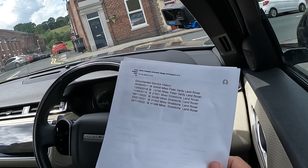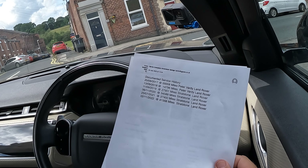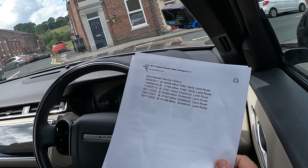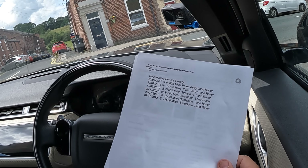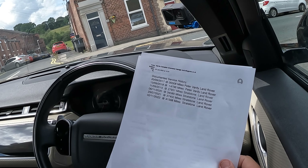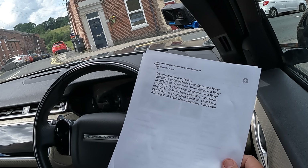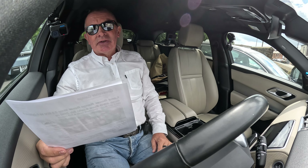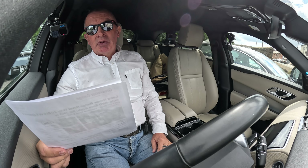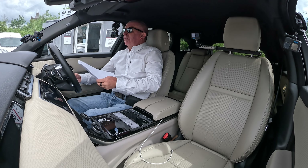Service history: 13th of the 9th 2018 at 14,796 miles, Peter Vardy London. 11th of the 9th 2019 at 27,951 miles, Stratstone Land Rover. 6th of the 11th 2020 at 34,589 miles, Stratstone Land Rover. 27th of the 7th 2021 at 37,450 miles.